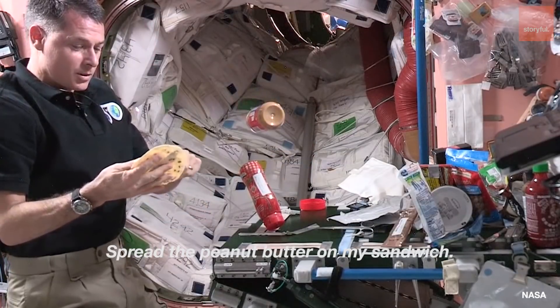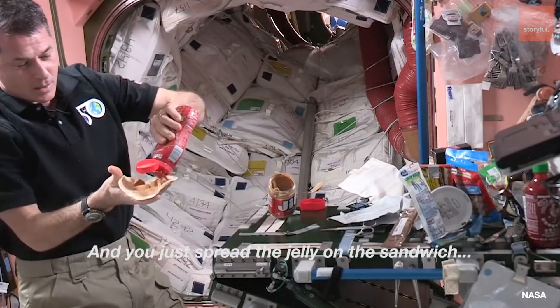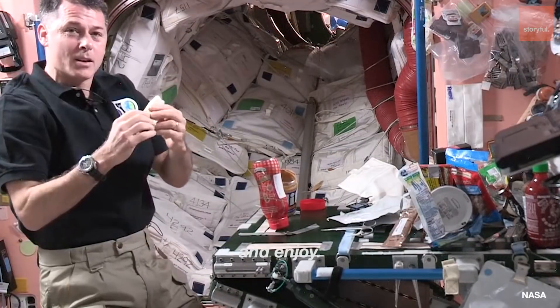I spread the peanut butter on my sandwich, get my jelly ready, spread the jelly on the sandwich, and enjoy.